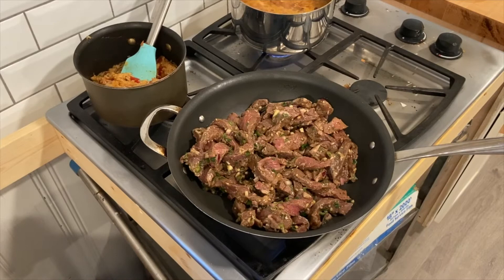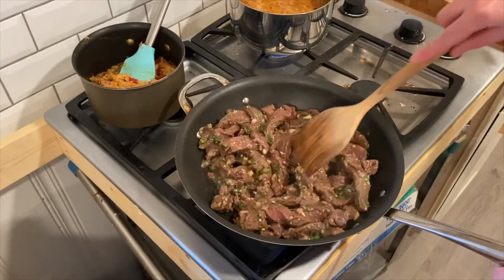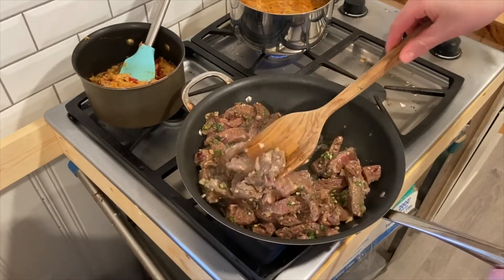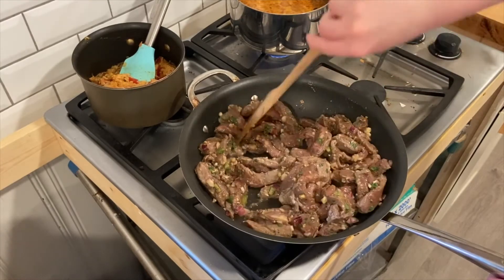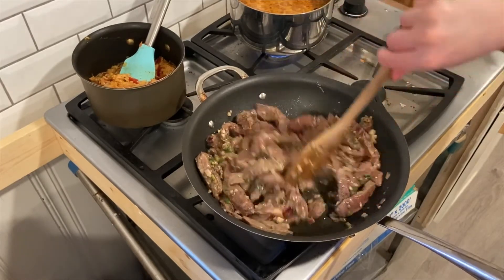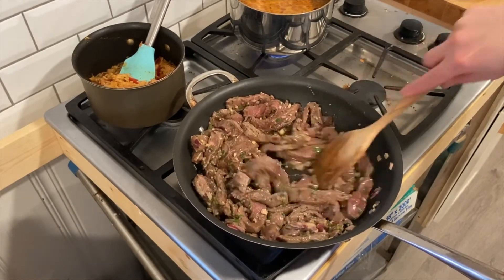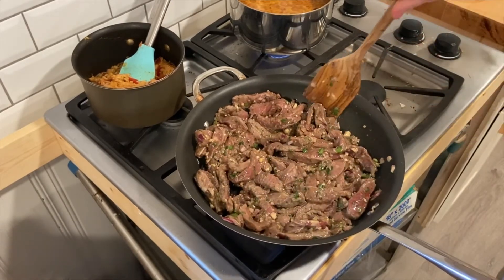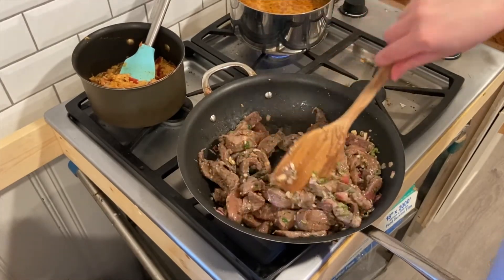Cooking on medium to high heat, I'm going to throw my peppers and onions in there to add some flavor. If you don't like onions and peppers I still suggest adding a little bit for the flavor, but you don't have to add a lot. I personally don't like peppers that much so I will just pick them out when I eat them.